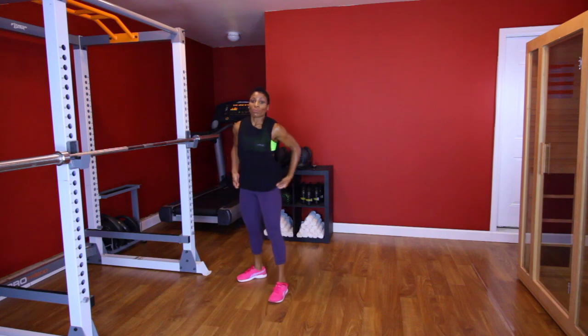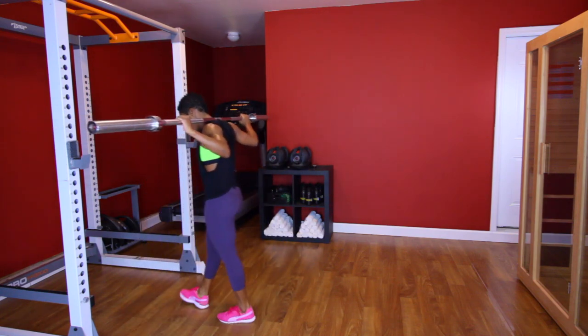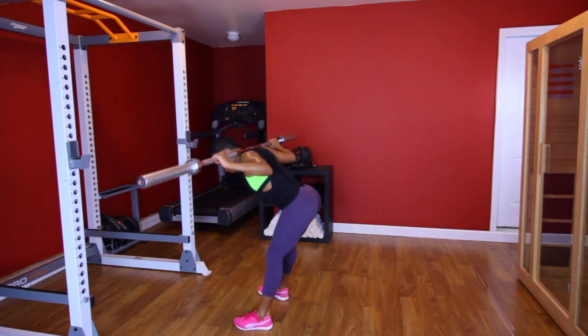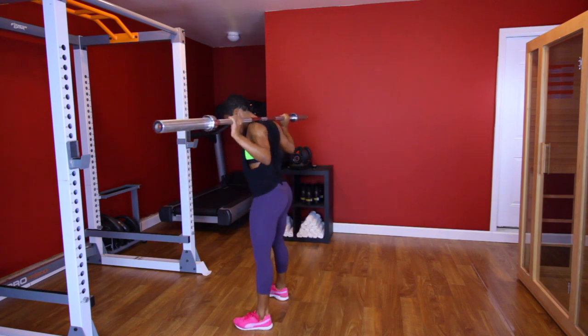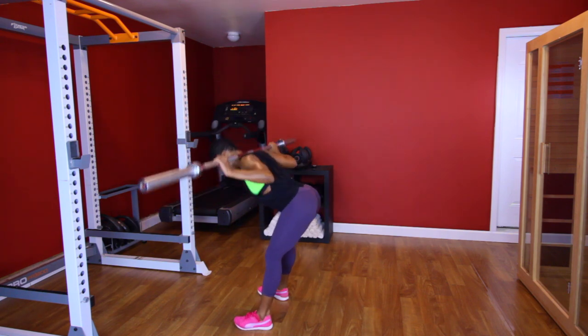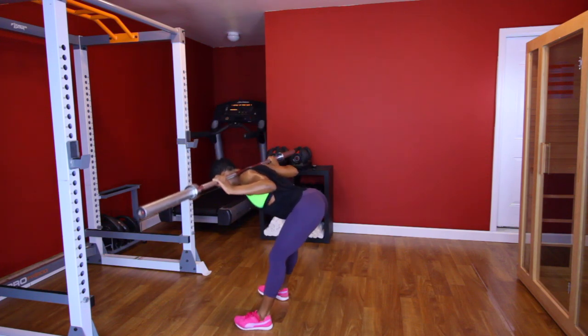Back up for those good mornings. Feet shoulder width apart. Let's do it. [Performs second good morning set, counting through to 9 and 10.] Good job.